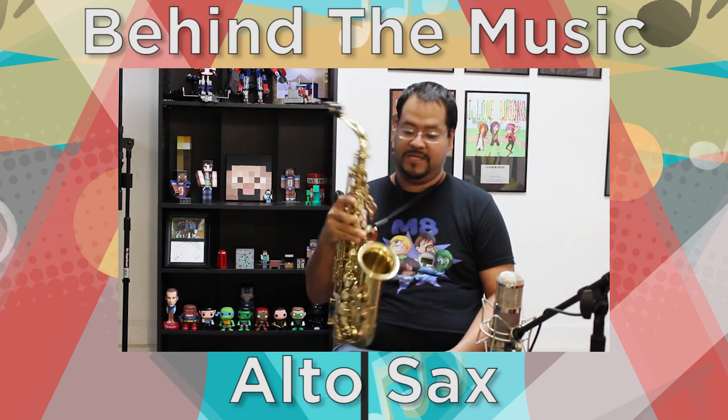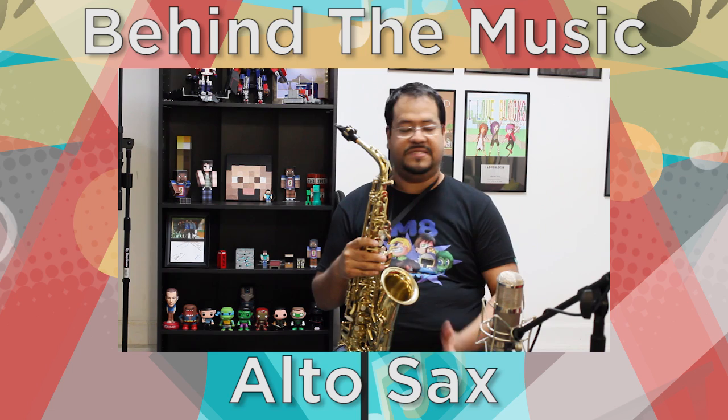The alto saxophone that I'm playing on is a Summer Paris Series 2. This is a French saxophone.